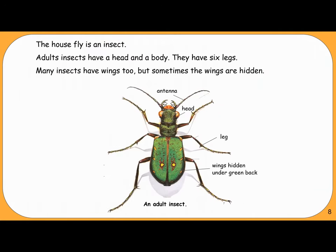The house fly is an insect. Adult insects have a head and a body. They have six legs. Many insects have wings too, but sometimes the wings are hidden. An adult insect has an antenna, head, legs, and wings hidden under its back.